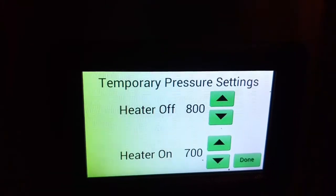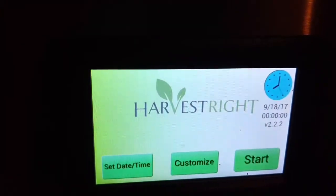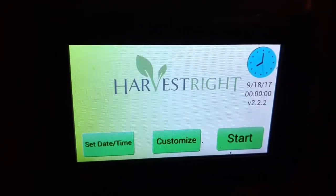Once you set your heaters on and off, just tap Done and you're back to the home screen. That's all there is to it.